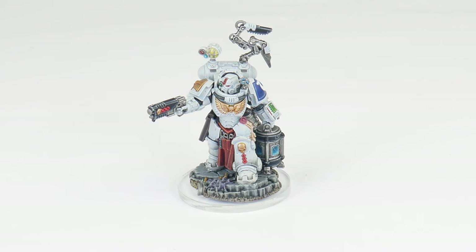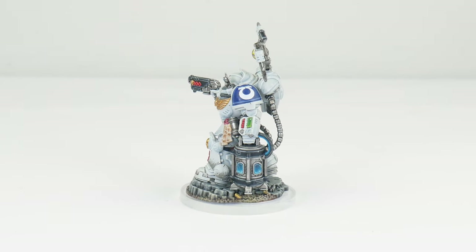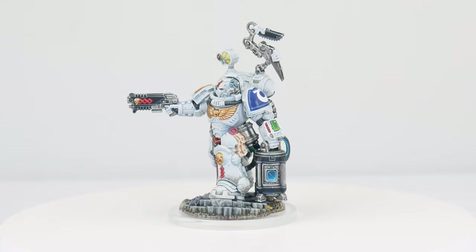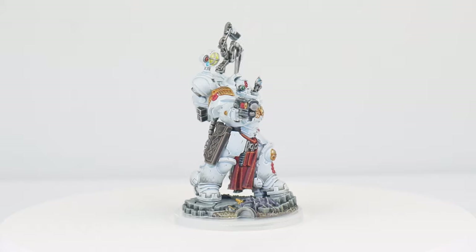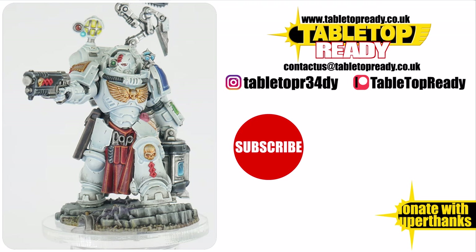Painting this Apothecary has been a really fun project and a great opportunity to show you how to paint some white power armour, and it's also given us a chance to paint screens and lenses which you tend to find on lots of different miniatures. Our Apothecary Biologis is now finished and I hope I've been able to give you the confidence and knowledge to go away and paint your own, including loads of other tutorials helping you to get other Space Marine units painted. You can really help the channel by liking the video and commenting below, and you can also support me on Patreon which makes a massive difference. Make sure to subscribe if you don't want to miss out on future content and I'll see you in the next video.